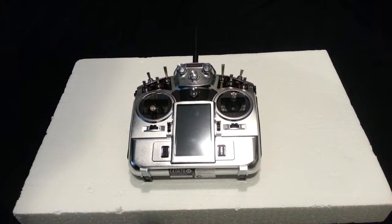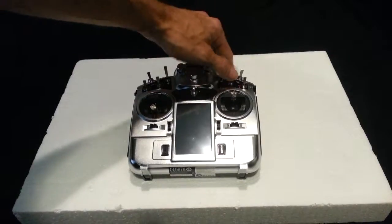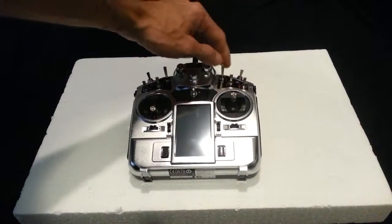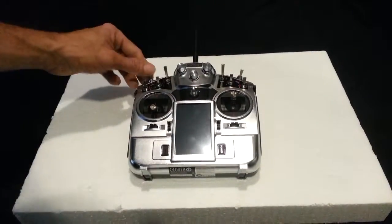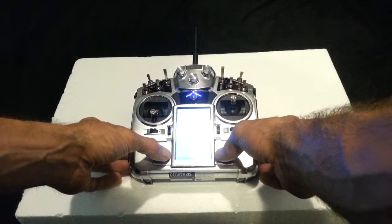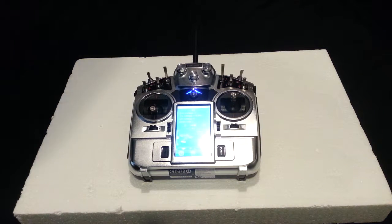Hi, this is Teek from Flybycopters. In this video I'm going to go over the Turnagy i-10 transmitter that we ship out with a lot of our custom drones. Before you turn it on, you want to make sure all the switches are in the up position — just the switches. These don't matter if they're centered or not, but these all have to be up. Hit these two power buttons and this will turn on the transmitter.